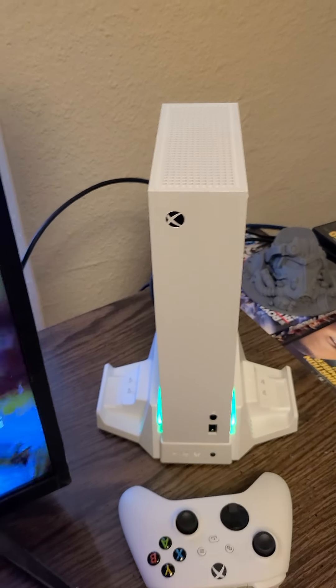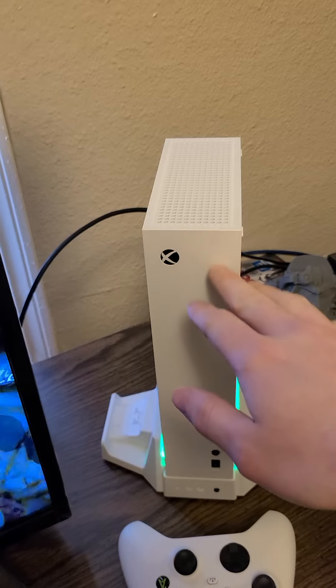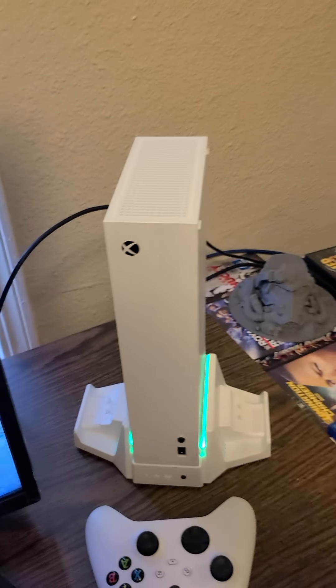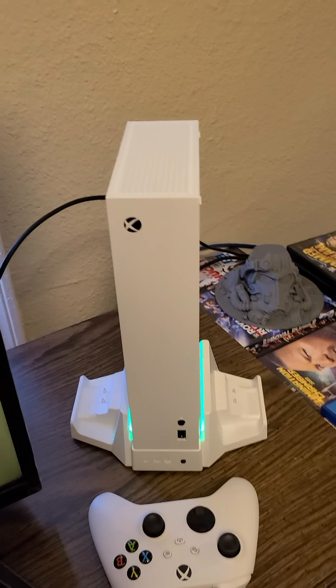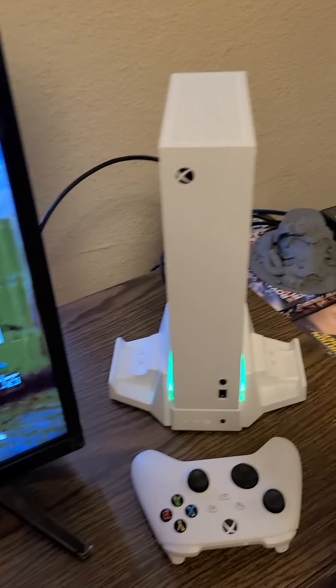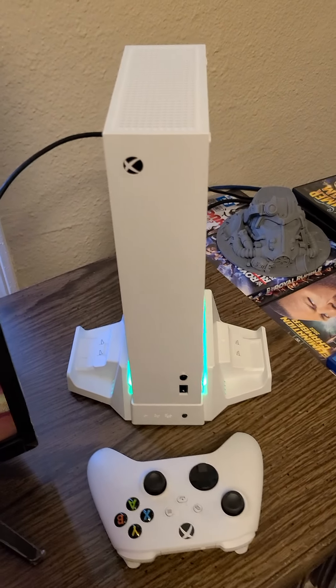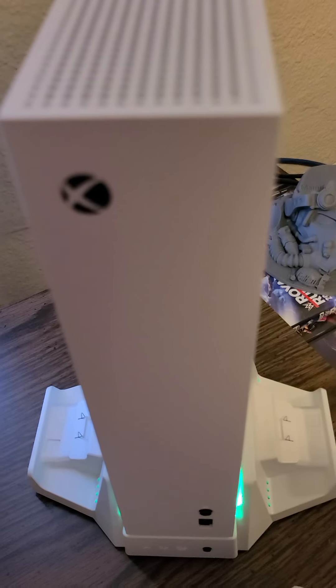I'm going to go ahead and turn it off. If you have a Series S and you've noticed that sound, let me know if it's just a normal thing. The station was unplugged and it was off, so what the heck — I hope you guys could hear that sound.